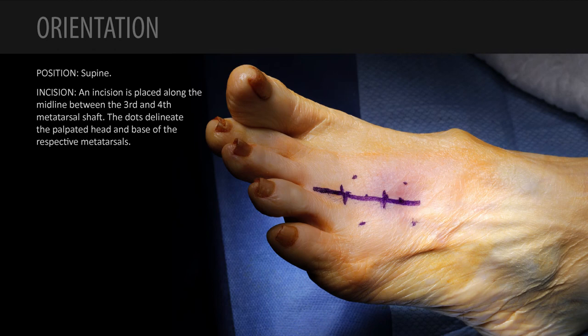This is a female patient, 77 years of age, who's had about a five-year history of pain in the left foot third web space with signs and symptoms consistent with a Morton's Interdigital Neuroma. She has failed non-operative management with foot orthotics and change in footwear and has had a single steroid injection into that web space, which provided her with some significant pain relief for a temporary period of time.